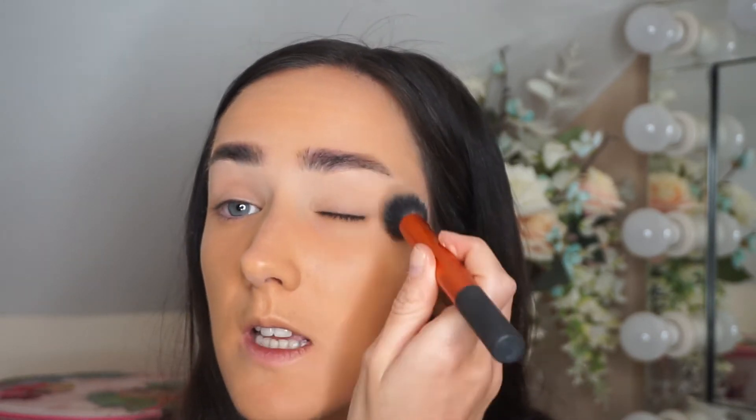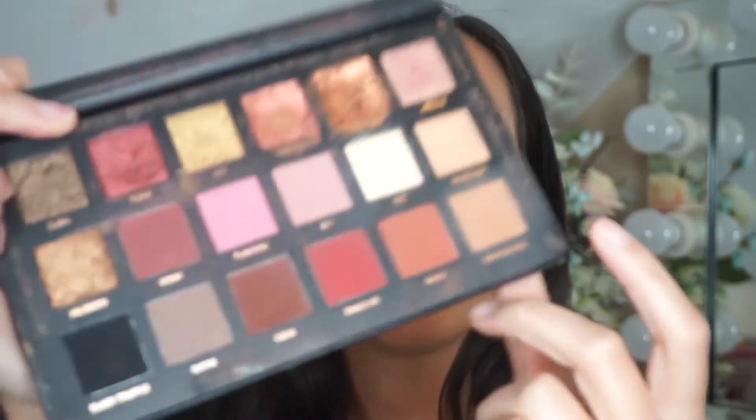Now I'm just going to set that with the Rimmel transparent powder, just lightly setting the concealer. Then I'm going to take the shade Sandalwood out of this Rose Gold Edition Huda Beauty palette and lightly apply a bit of shadow the way Kylie has it, just sort of in the crease. Then I'm going to do the other eye.